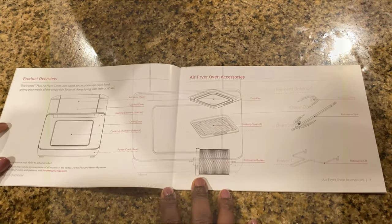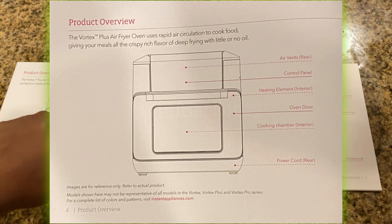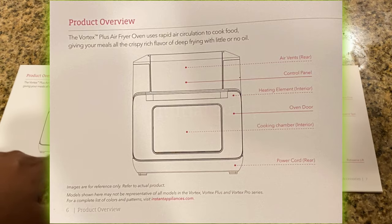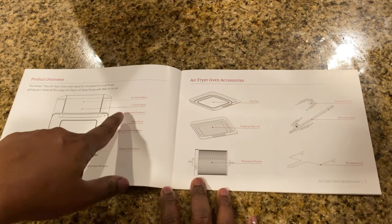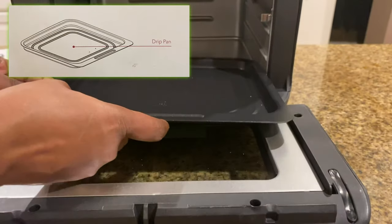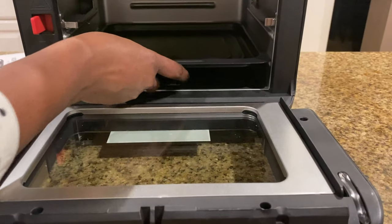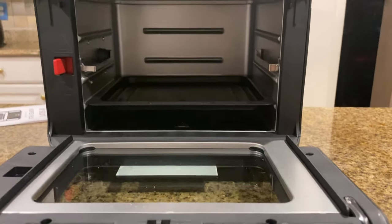As you see, this is the front view and they've given all the details about each component — the cooking chamber, power cord, oven door, heating element, and control panel. This is the drip pan, which goes at the very bottom so nothing drips. That's how it's set.